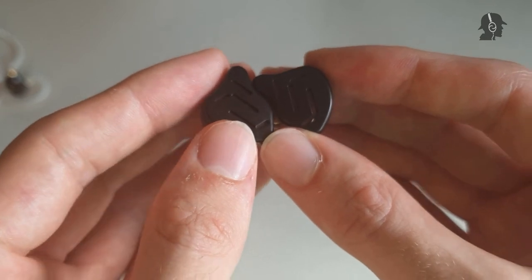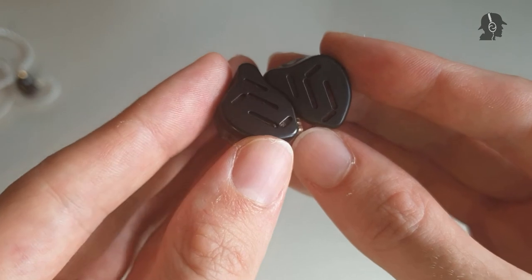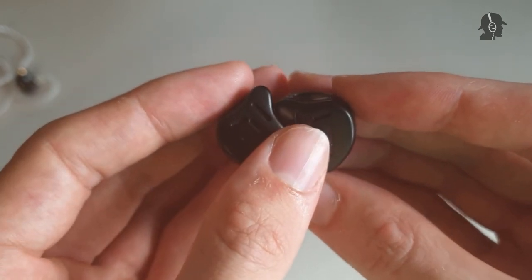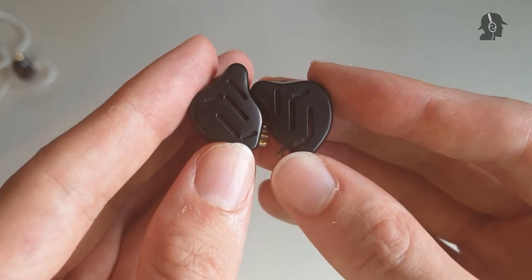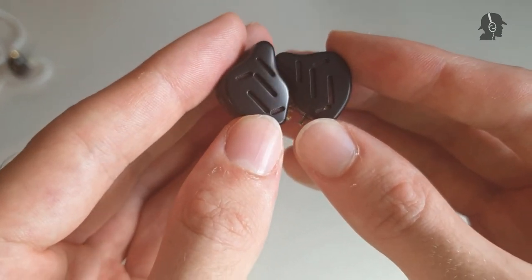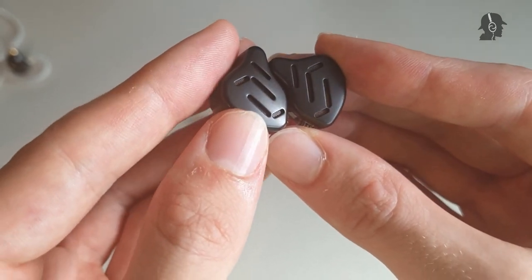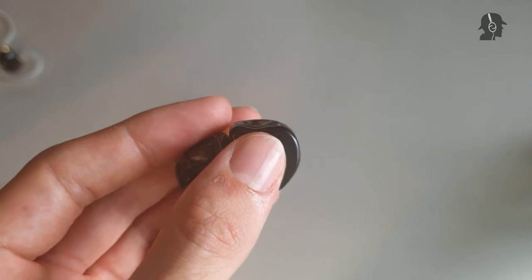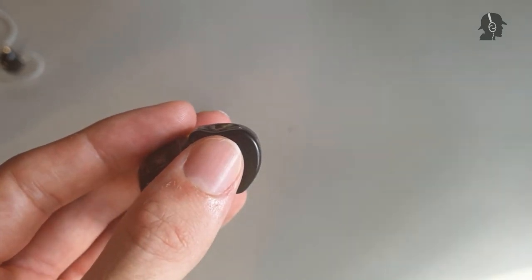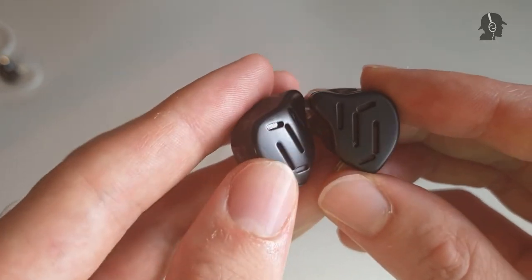Bass extension is decent — it went to about 2 minutes 14 in Interstellar's 'Mountains,' so the extension is pretty average for an IEM. But it didn't bother me at any point, because you do still get some detail in the lower bass notes.